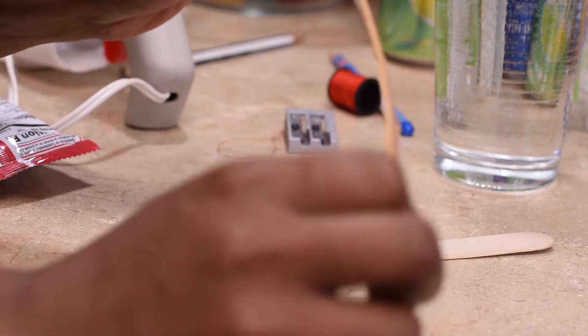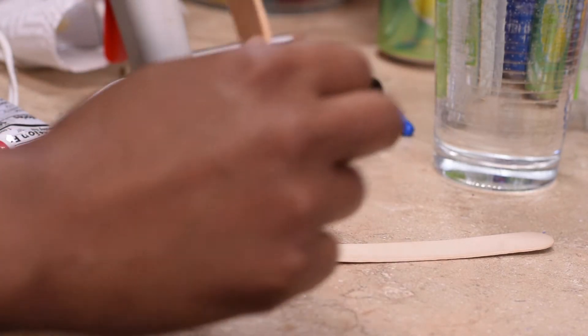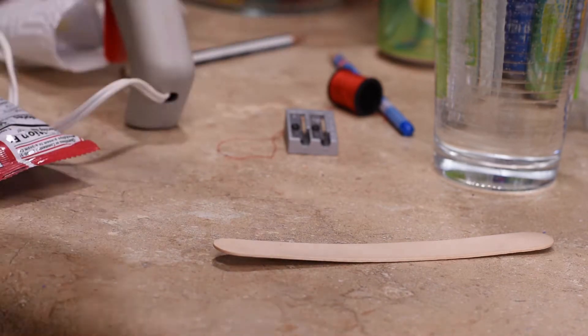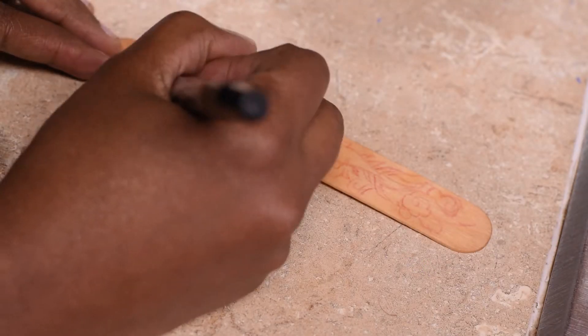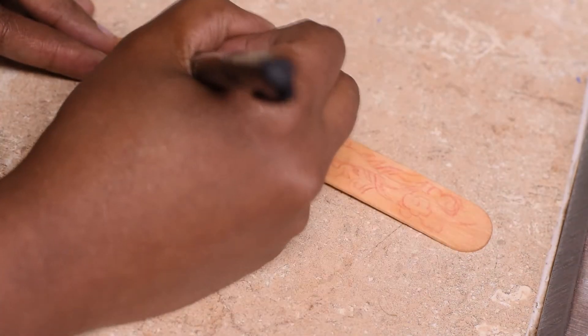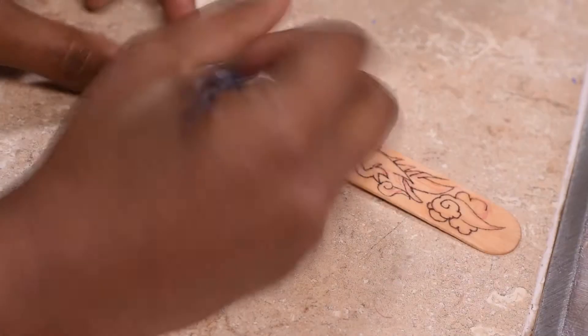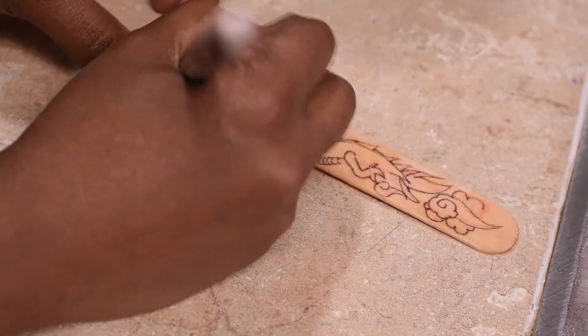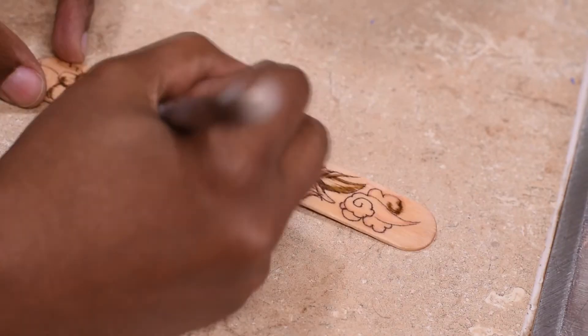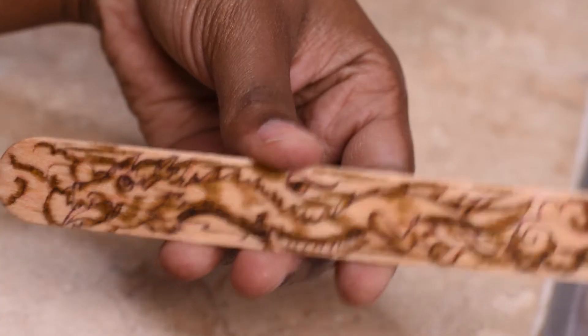Okay, it's already starting to get there, which is great. Still not to the point where I can confidently put it in a glass. I'll come back in like 10 more minutes. I pulled the popsicle stick out of its watery grave after several hours and began inking it with a sharpie pen and a marker to give it an old wooden look. Now the video will continue where I remember to actually talk. I'm gonna see if I can fit it in this cup.